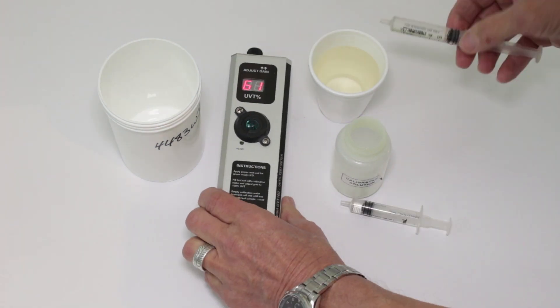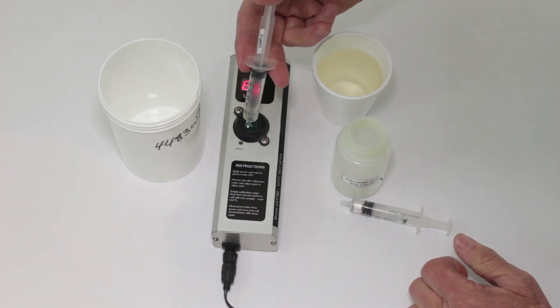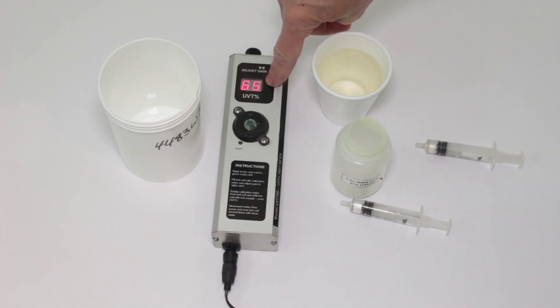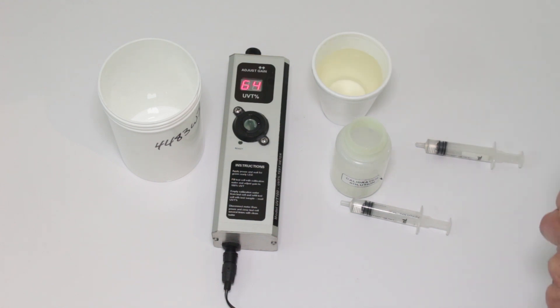Then you dump it out, and here we've got the sample water. You can see there is quite a bit of color to it — it has iron in it. So we fill up that container, and we can see by the reading it's showing 66%, 65% UVT. This would definitely be a problem for an ultraviolet system. We would have to clean up that water before we could run it through the UV.